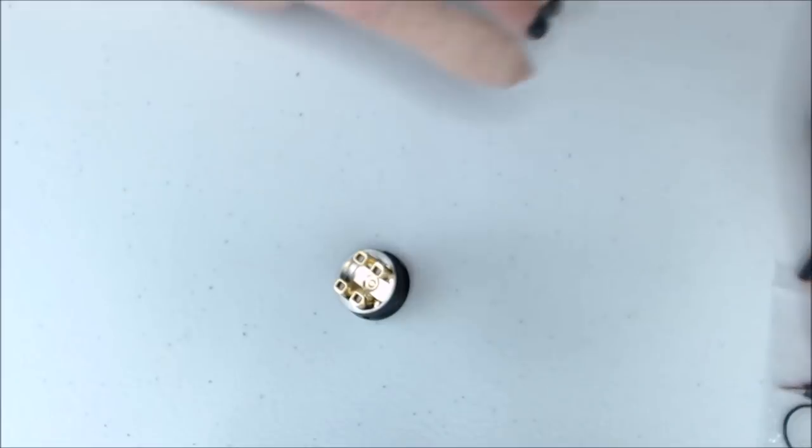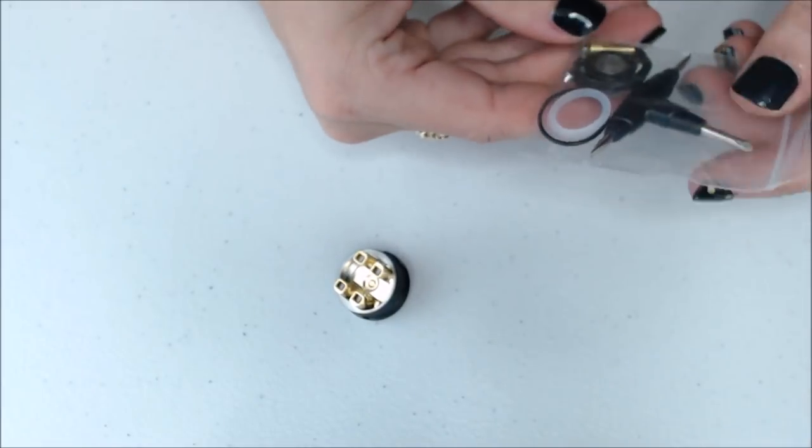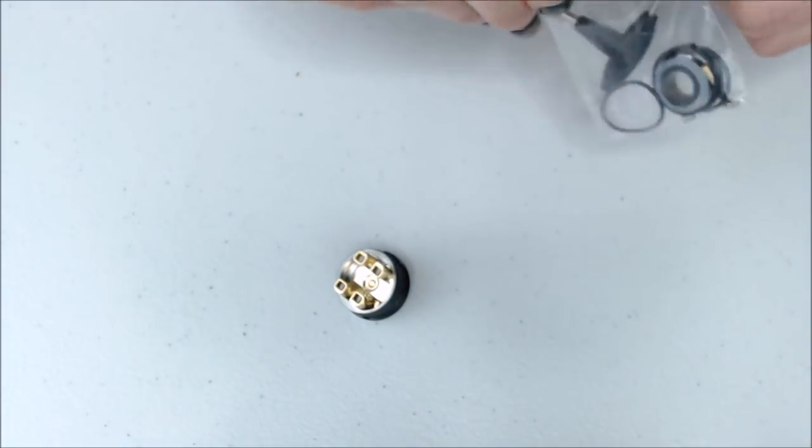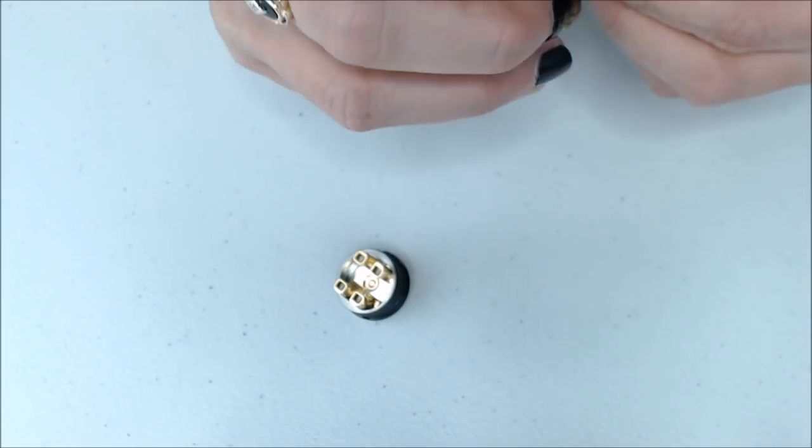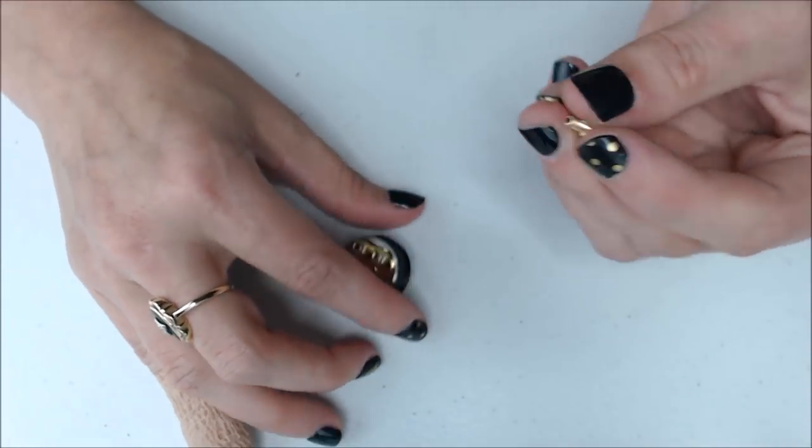One of the other things that comes in your little goodie bag is your squonk pin. I really like this squonk pin because it is a raised squonk pin — I'll show you what that means.